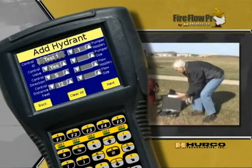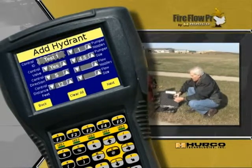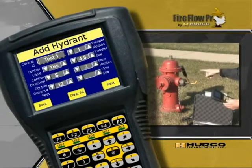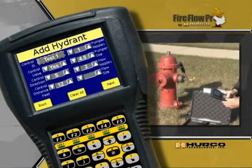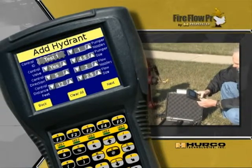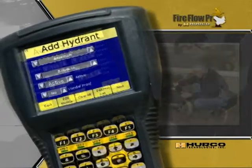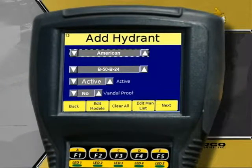I can look at the hydrant and take some notes on it. It's got one pumper, four-and-a-half-inch, and two flow nozzles at 2.5 inches — I change all those just by using the up and down arrows. I press next and I can pick a brand; this happens to be an American, which is the first default, but there are other manufacturers and you just scroll through the list. There's also a model field where you can enter a model. It is an active fire hydrant and does not have vandal-proof features, so we'll leave that at no.